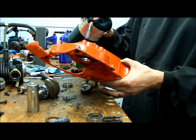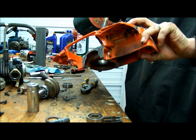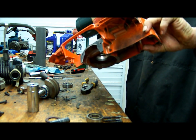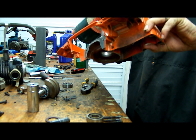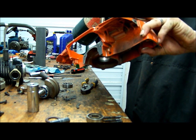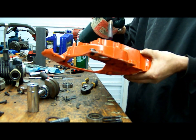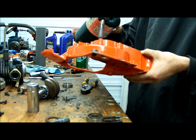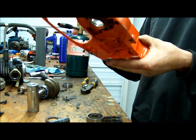You'll want to saturate this area with heat to get it to expand. Don't stay in one spot too long — you'll damage the paint or deform the magnesium. Just keep warming it up, going around, until you can feel it starting to get warm out here.